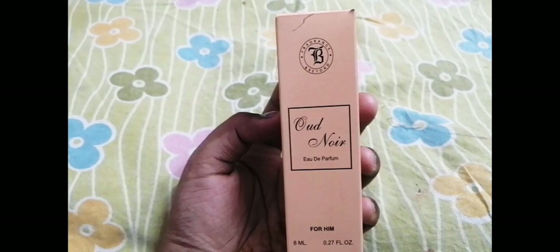So the next product is this Oid Noil perfume. This is very nice — its fragrance is very amazing. I have used it and I am very happy with it. It is premium quality. I actually bought it for my best friend. I will give it to him, so he will be waiting for this. I thought this is the best thing to give him.